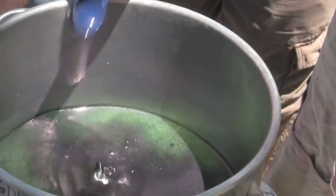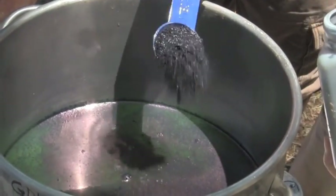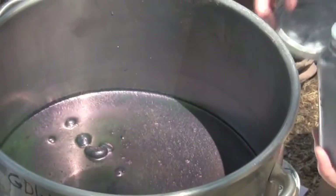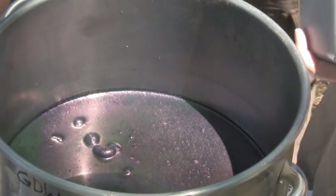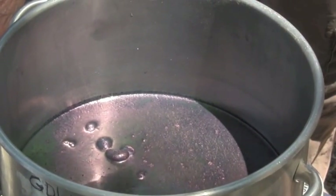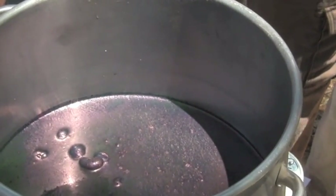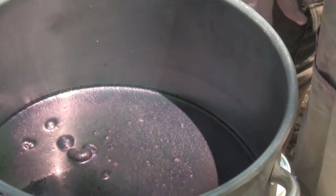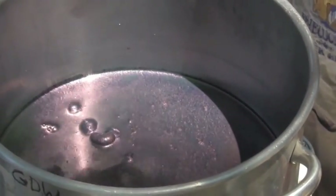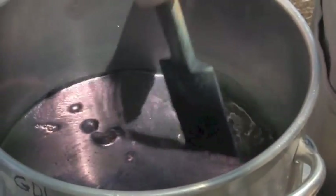It turns green, and you can see it's starting to turn green underneath. Now, all of the books say don't get any oxygen in the pot because that actually makes it oxidize faster. However, don't let it drive you crazy. The Africans make a dye pot — are we still on heat? Turn it off. They just leave the pot open all the time. So you can do one or the other.